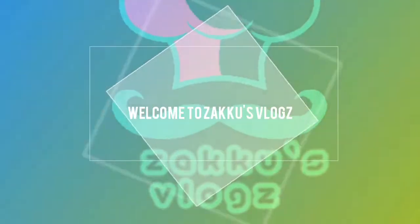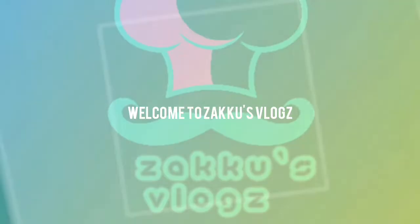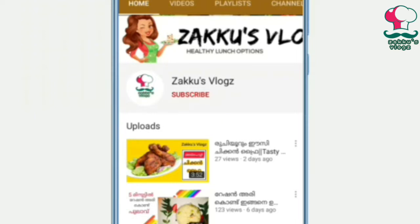Hello friends! Welcome back to Zekko's Vlogs! Today I am going to show you the most trending recipe.